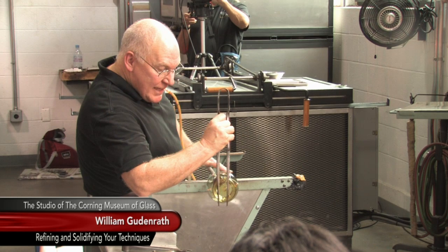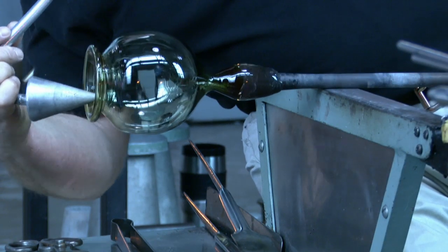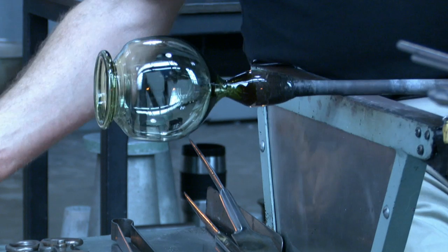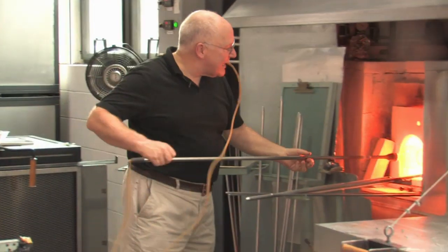Blow. And that is a Roman foot. Now I'm going to force-cool the bottom. When you do that, it always makes a not very attractive area right here.